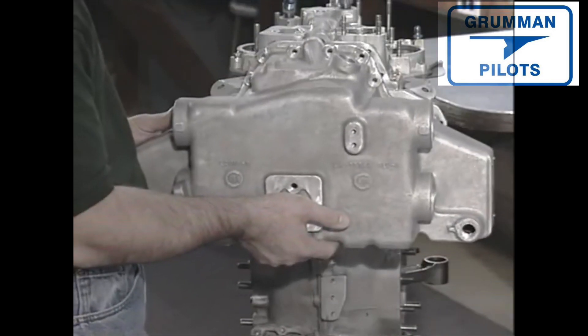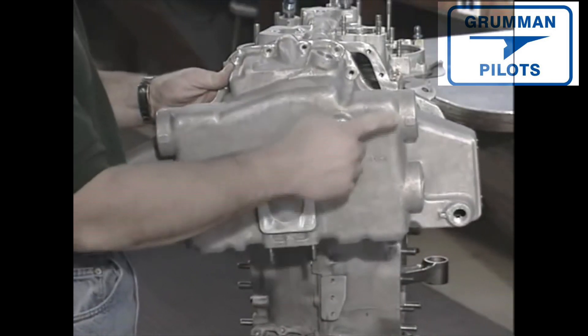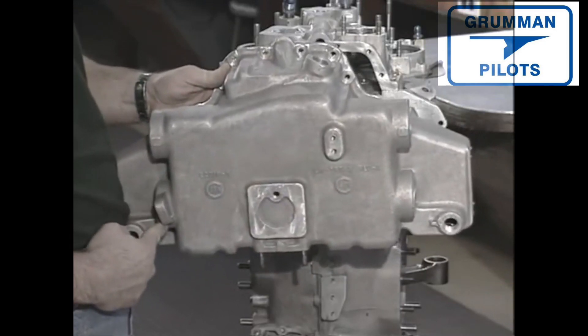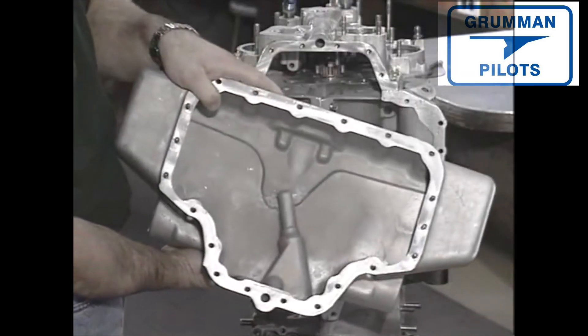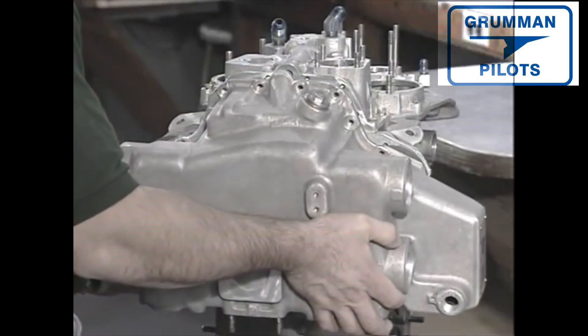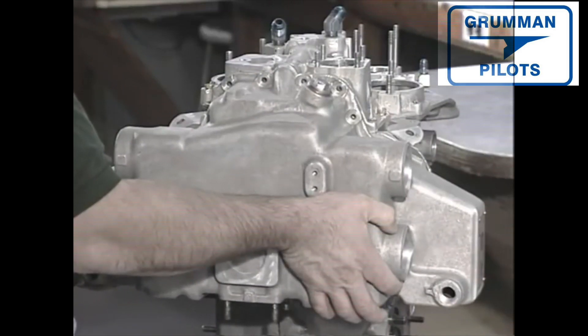We're now ready to attach the oil sump. The oil sump is a large unitized piece that has air manifold tubes that allow air induction and lead to where the fuel servo will be; the body contains the engine oil. When the sump is fitted to the crankcase, you can see that splash oil will flow over the gears we've lubricated, providing for their ongoing lubrication.